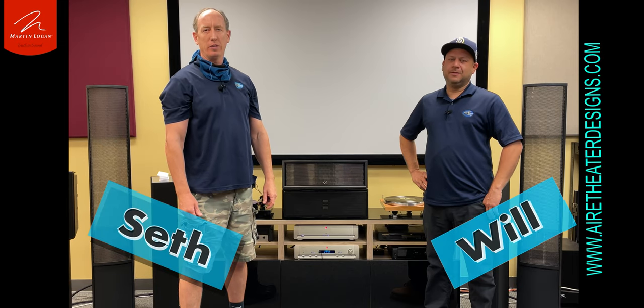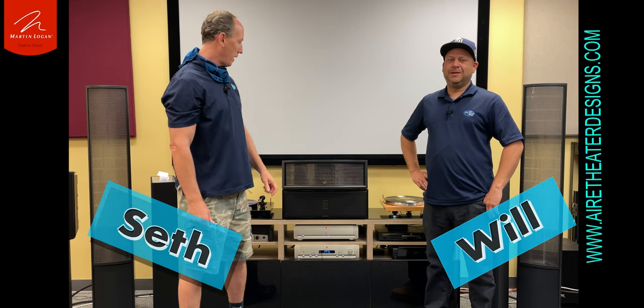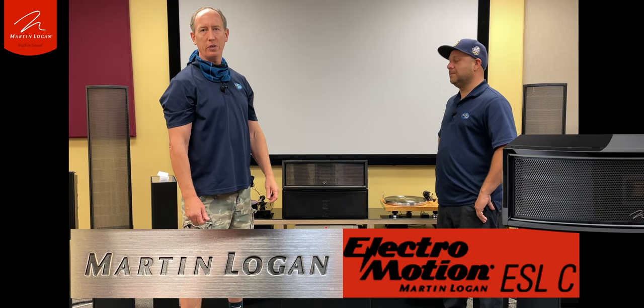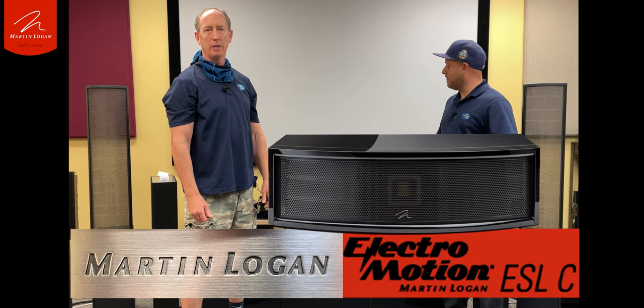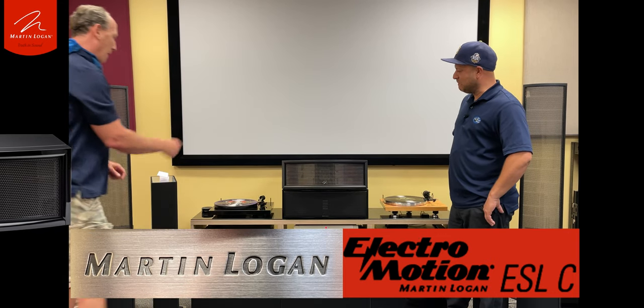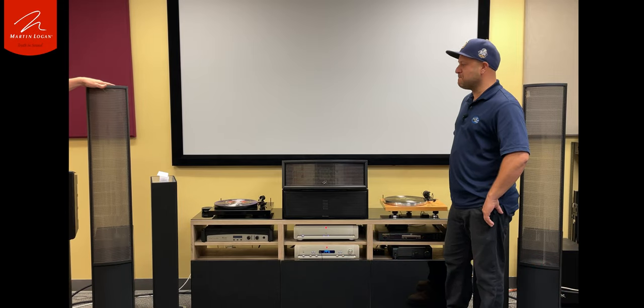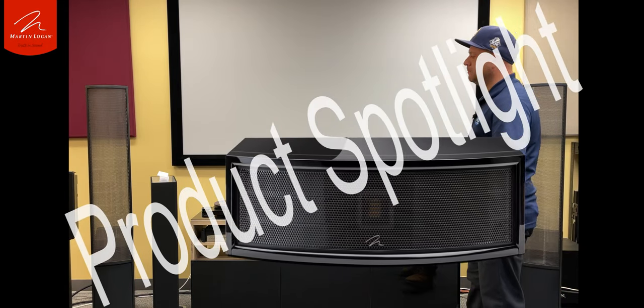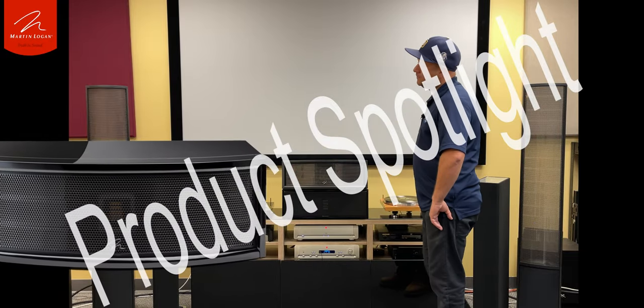Hi, I'm Seth with Air Theatre Designs. And I'm Will. Here today, we are talking about the Martin Logan ESLC. This is kind of a wacky design that they came out with. It's got properties of their higher-end electrostatic speakers, but also properties of their conventional box-style motion series.